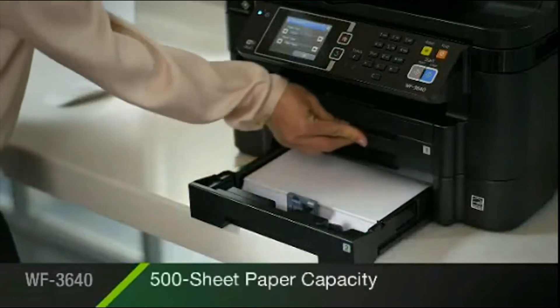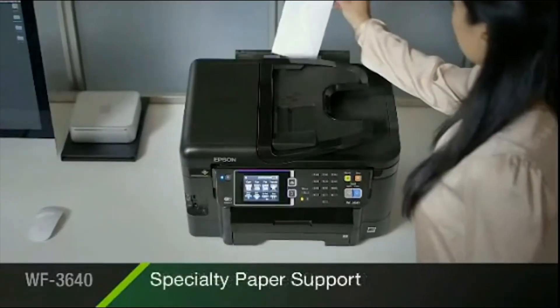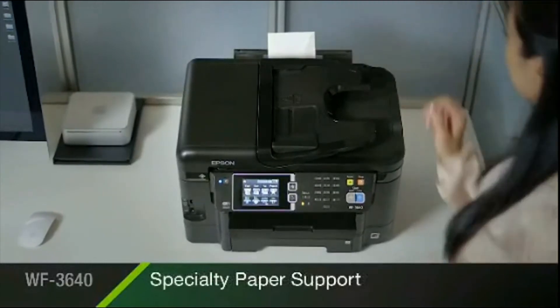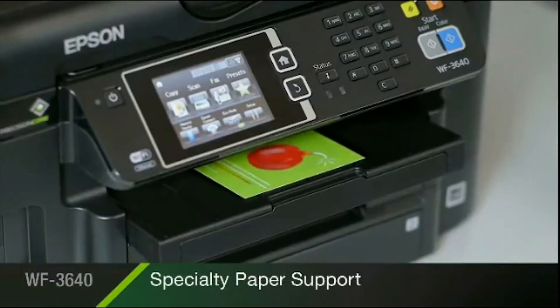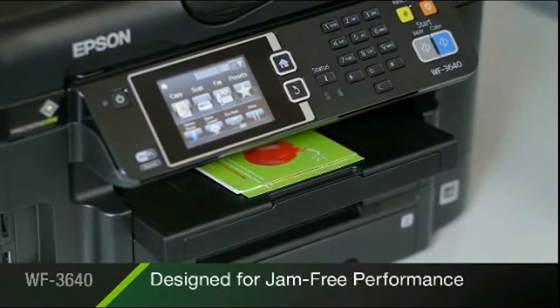The printer's dual front paper trays hold up to 500 sheets. Its convenient rear feed allows you to easily print envelopes, card stock, and other specialty media. And it's reliable and engineered for jam-free performance.